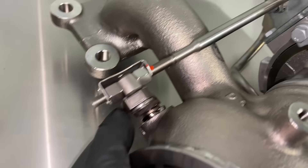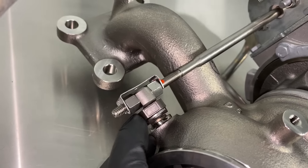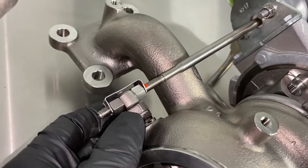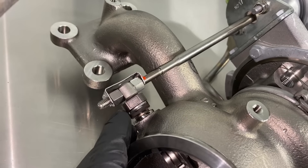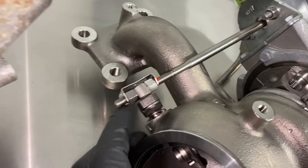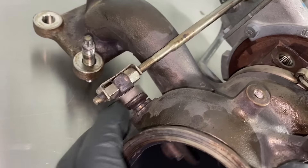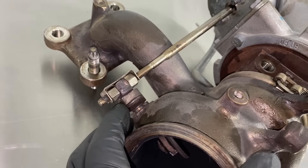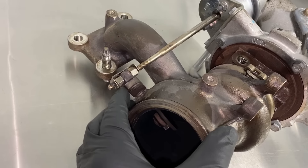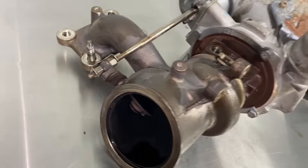That's part of where the noise is coming from. For comparison, here's a brand new one — again there's a little bit of movement in the shaft at the pivot points, it's got to be loose, but that's it. You can hear the difference in noise. That's just going to resonate with the exhaust frequency and make that noise on the cold startup.